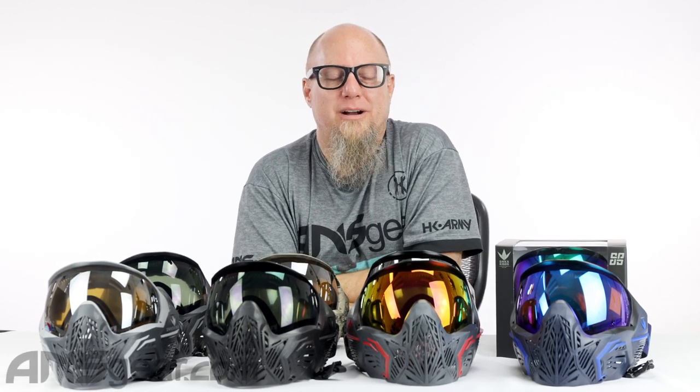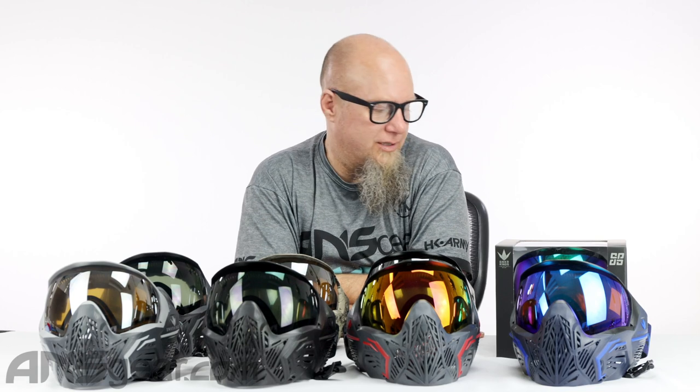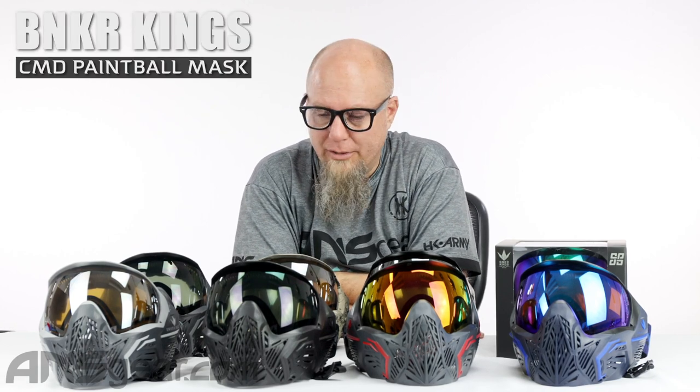Hey guys, Rory from A&S Gear. We're up on the table today with Bunker Kings goggles. This is the CMD goggle from Bunker Kings.